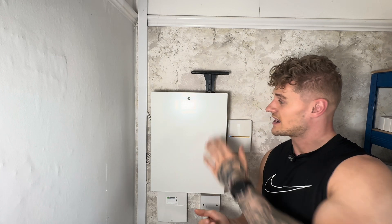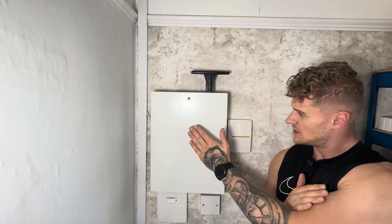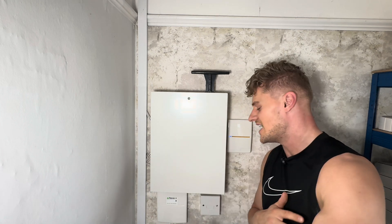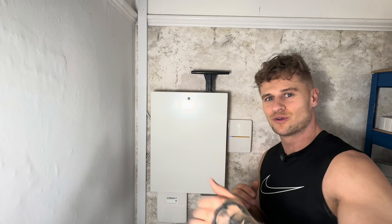So let's get cracking and open this up. We've got the SmartCom, we've got the wireless expander, we've got more expanders in there — we've got all sorts going on and we'll run through it all together.